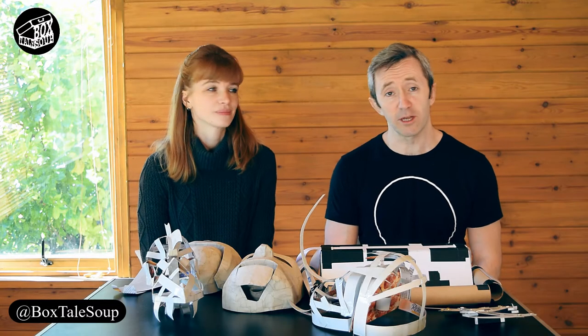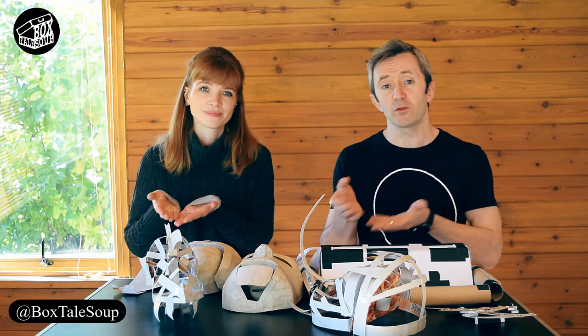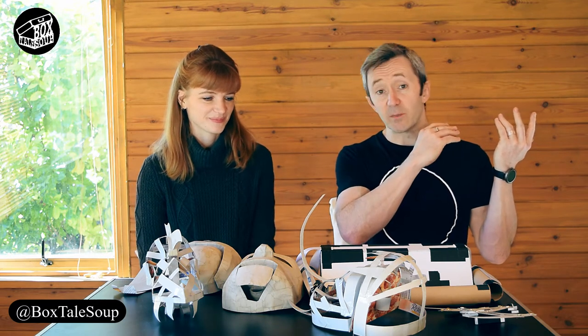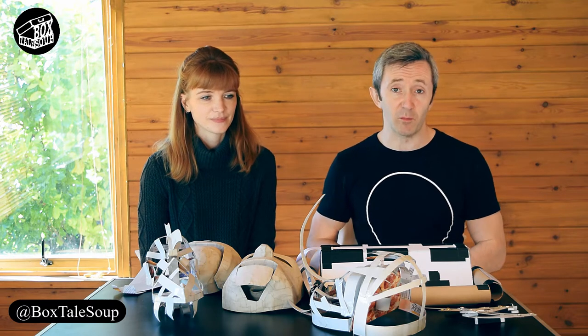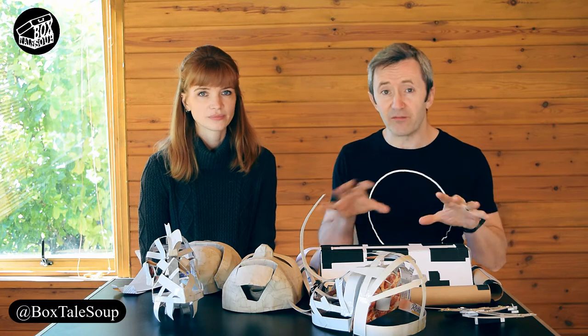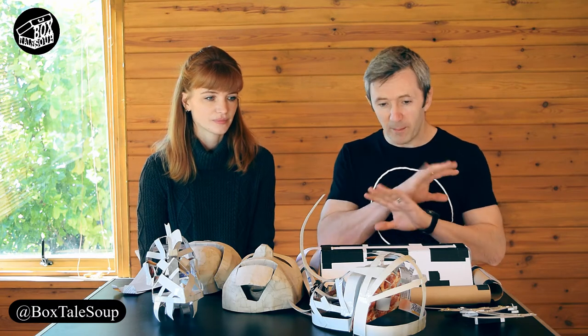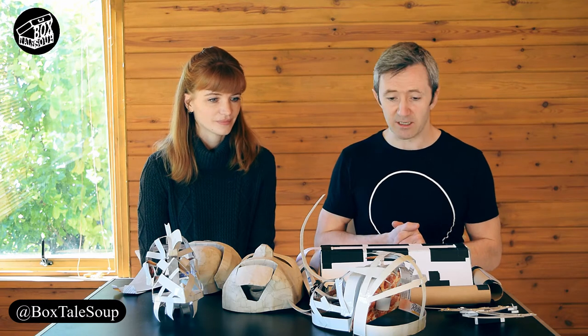Hello, I'm Noel, this is Antonia from Boxtail Soup Theatre Company and this is another Boxtail Scoop. It's been a very eclectic week this week, as we said before, because we've got quite a lot of different projects going on, we've got a lot of different things to make, so it's meant that there's been a real mixture of all kinds of different shapes and sizes of things going on.